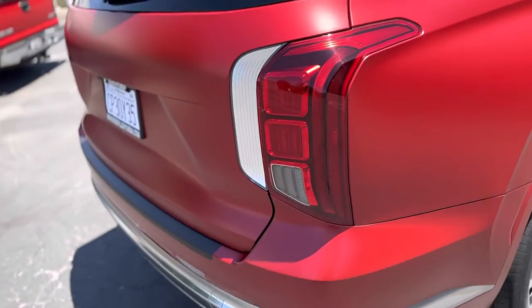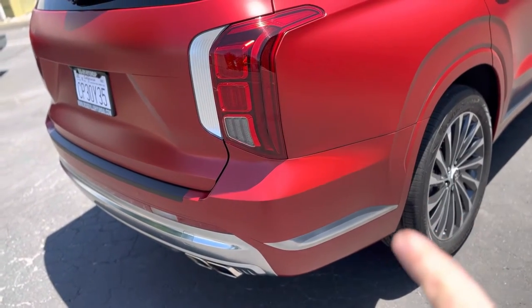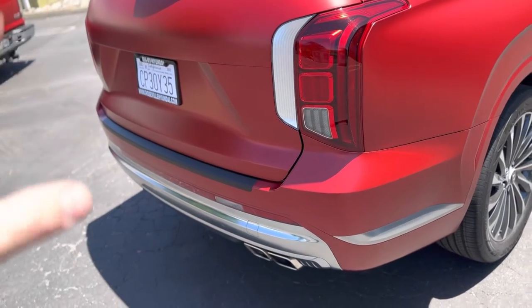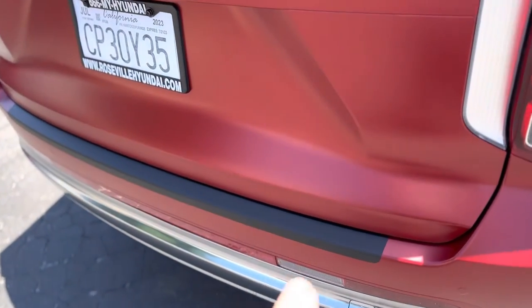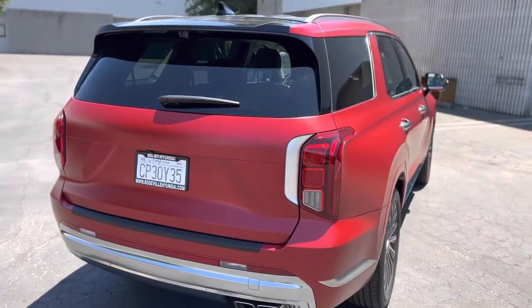Going through the back, this was actually its own piece. It went from here all the way around to the other side — same thing. And then the rest of the bumper. Had to cut around this little thing that's designed to set stuff on, so that wasn't fun.